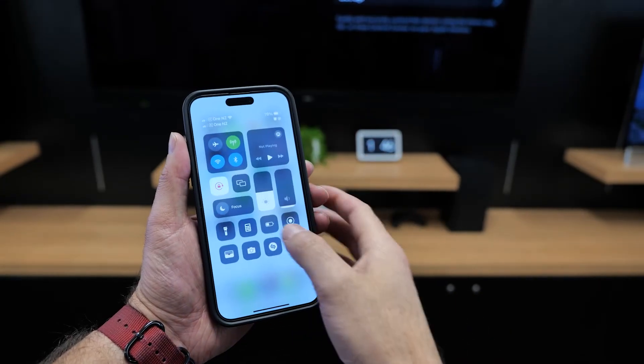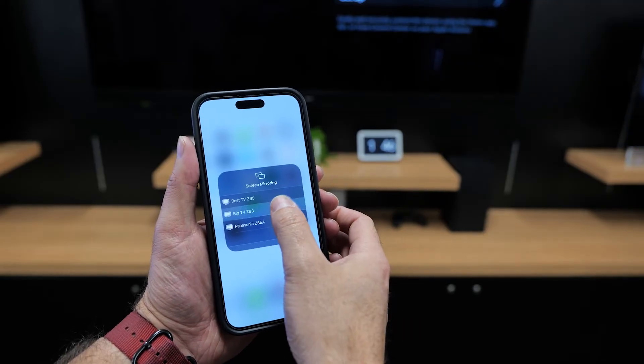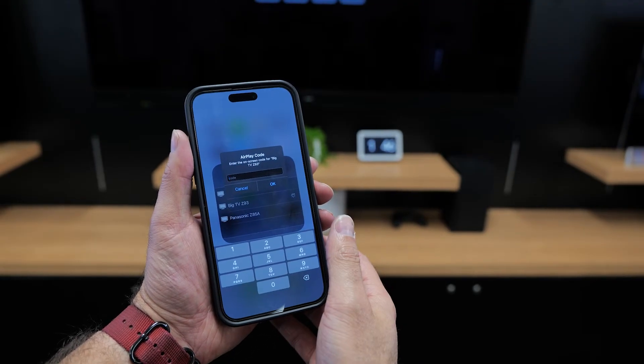On your phone, pull down from the top right hand corner and select the screen mirroring option. Here you'll find the TV that you want to connect to. Simply tap it and connect.